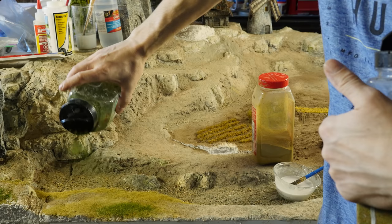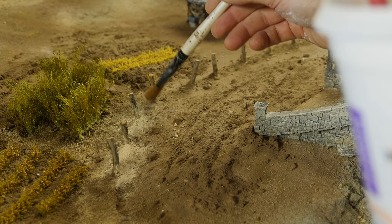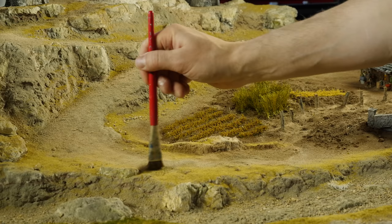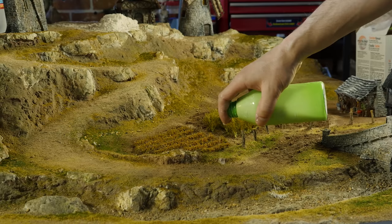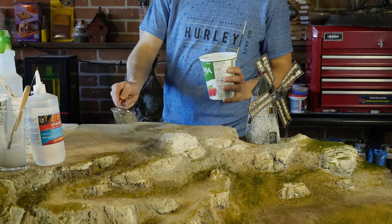I use the same procedure here as with the grout — wet it down with the spray bottle first. Otherwise when you try to apply the wet PVA glue it just balls up and everything runs off. If it's wet first, it really helps the glue absorb. A big key with grout and making things look realistic is using different shades and tones. The lighter stuff goes a long way to bring out realism — this would be for more dried-out spots, paths, and edges where there's less vegetation. That's one key thing to make the realism really pop.